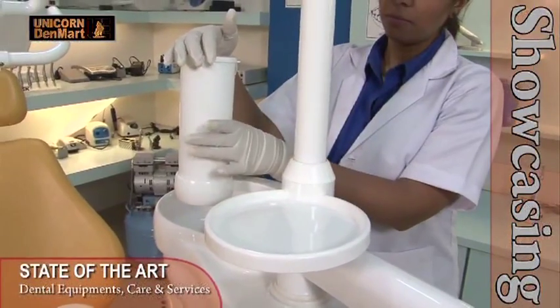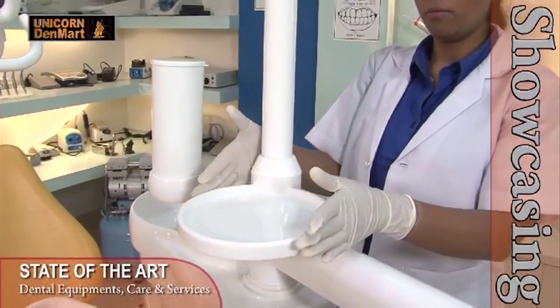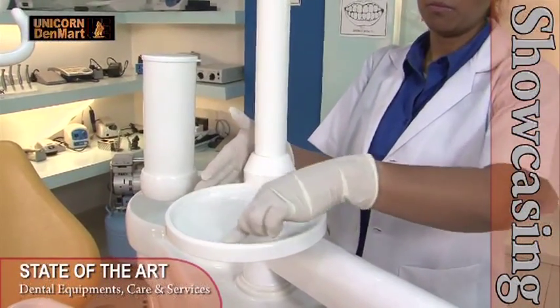This dental unit is well equipped with a set of extra accessories like a glass dispenser, tissue paper dispenser, small utility tray, and buzzer sounds for almost all its operations.